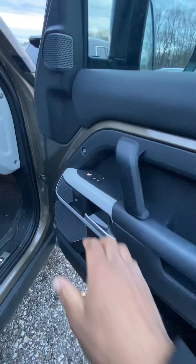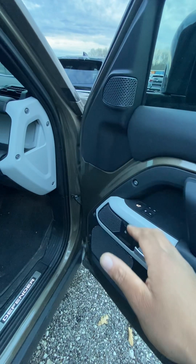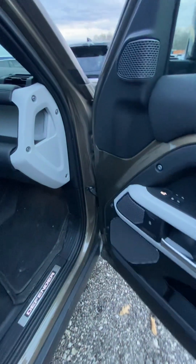Let's take a look at this — we've got our memory seat mode for how you would sit. Let's say you have short people or you're a tall person; you have your seat position and you can set it.